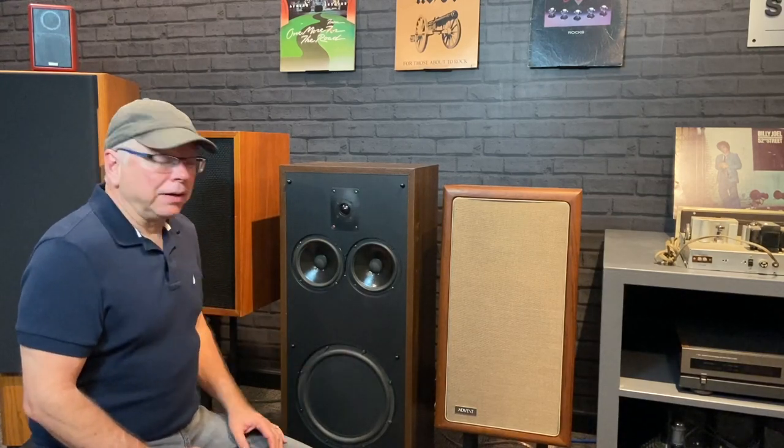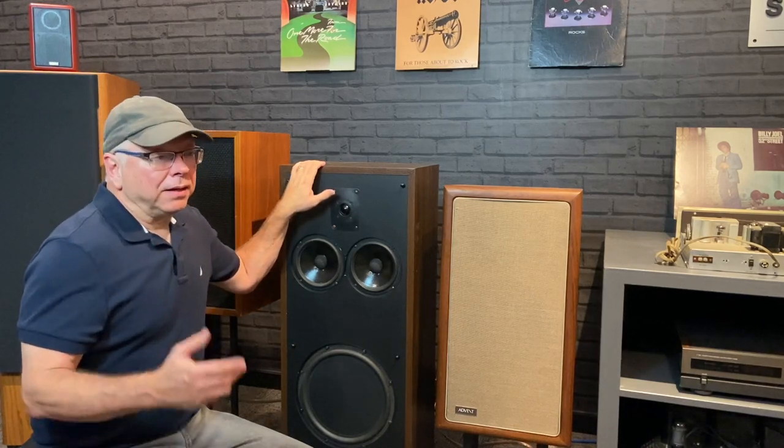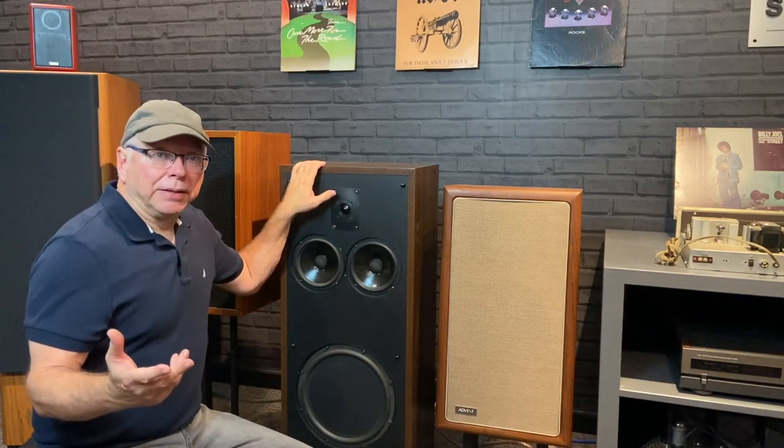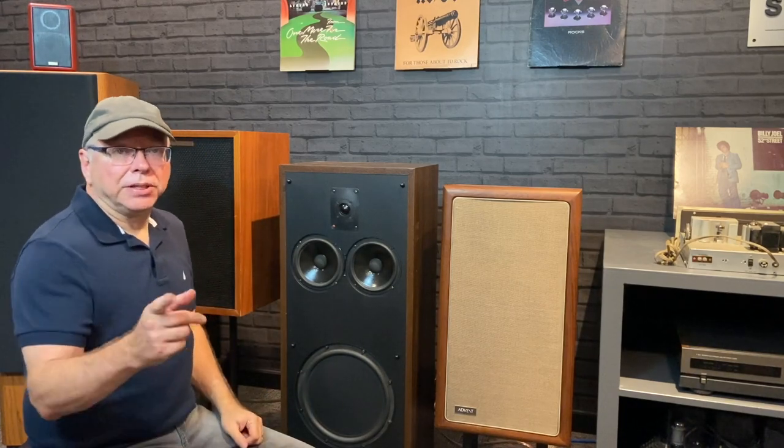So we're going to put that to the test. We're going to put our test tracks on and do an A-B head-to-head comparison against this set of Advents. Then I'll come back and review them with you — my thoughts around the design, the imaging (which is the big question here), and the qualities of the highs, the mids, and the lows. I'll let you know what I think. See you soon.